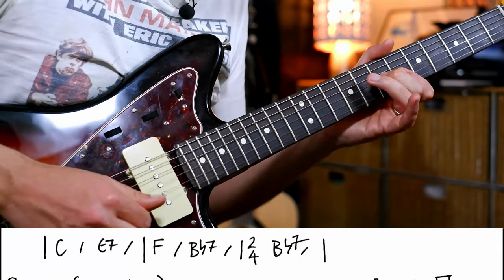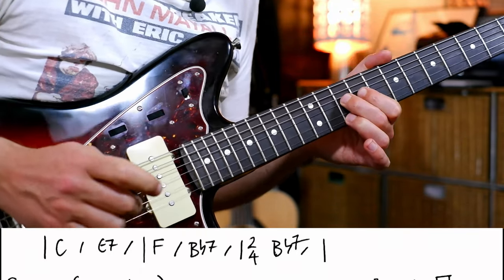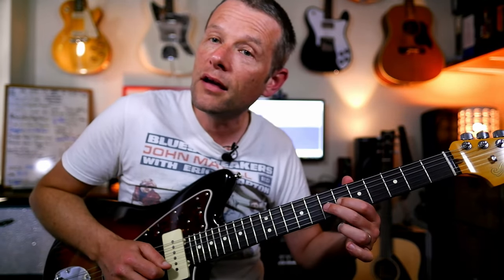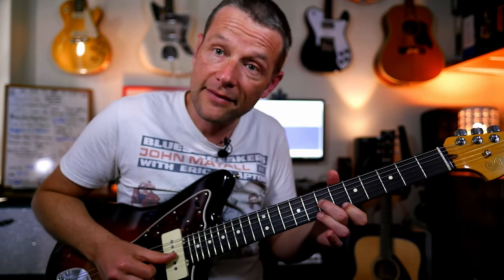Now, I think I might have done one of my favourite all-time Steve Cropper riffs. All I'm doing is playing a B7, Bb7, and then playing hammer from 6 to 7, and then sliding 7 to 9.